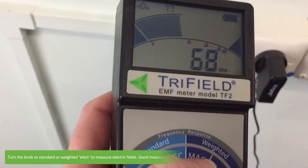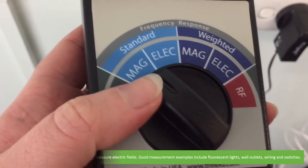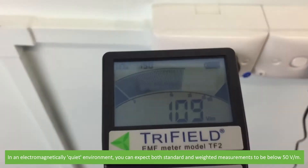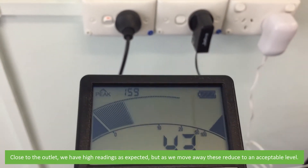Turn the knob to standard or weighted elect to measure electric fields. Good measurement examples include fluorescent lights, wall outlets, wiring and switches. In an electromagnetically quiet environment you can expect both standard and weighted measurements to be below 50 volts per meter. Close to the outlet we have high readings as expected, but as we move away these reduce to an acceptable level.